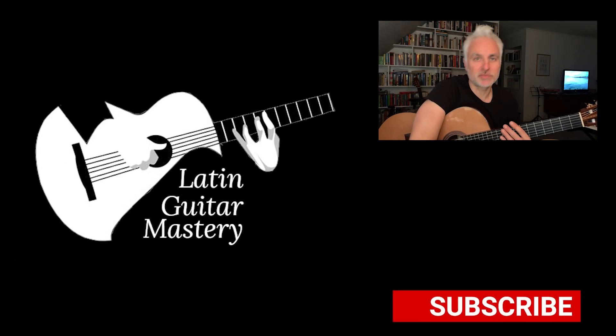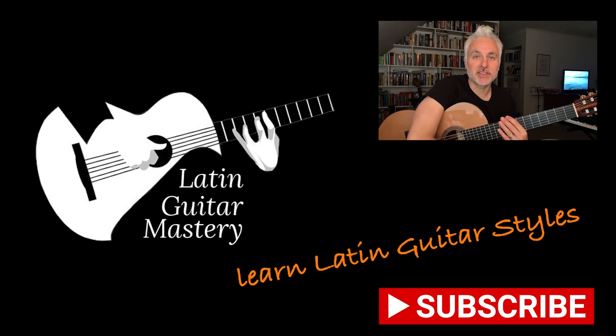That's it for me. Thanks for watching, and don't forget to subscribe for more Latin Guitar Mastery videos. See you next time.